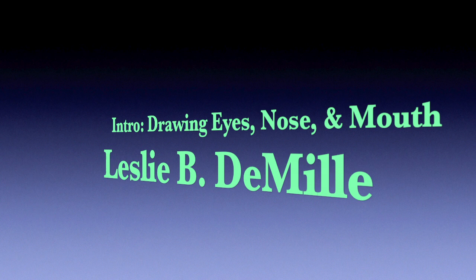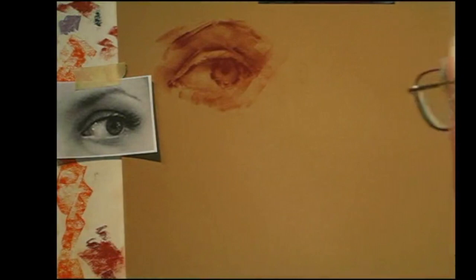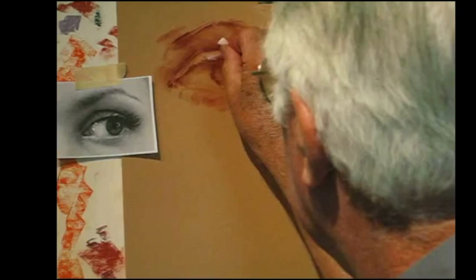He explains each step as he draws. Here he's describing how he creates the eye. The light is coming from this direction, and it's hitting.